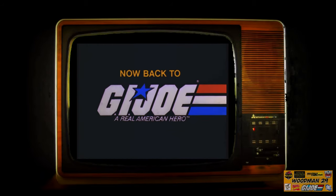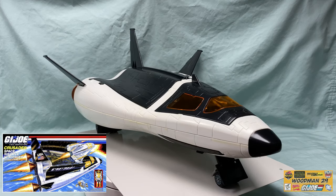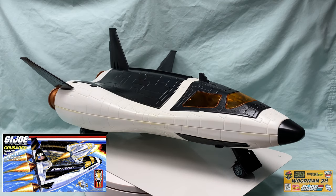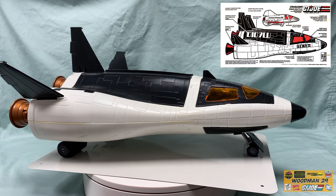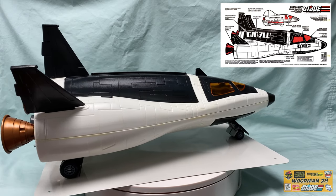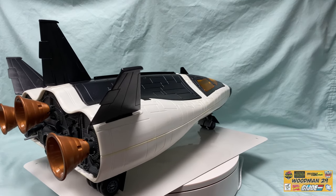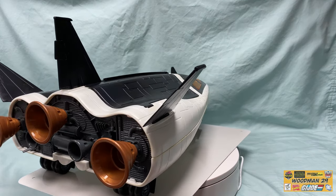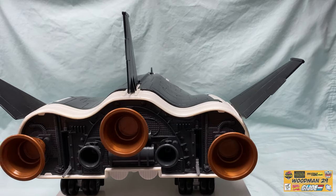Now back to G.I. Joe! After finally getting this in hand and looking this thing over, I have to tell you there's not an ounce of space that doesn't have some type of detail on this. From the gold-shaded windshields to the black cargo doors, even the gold boosters in the rear, this thing is amazing. From the three stabilizers in the rear and the detail all over the hull, this thing really looks like it's made for space travel.